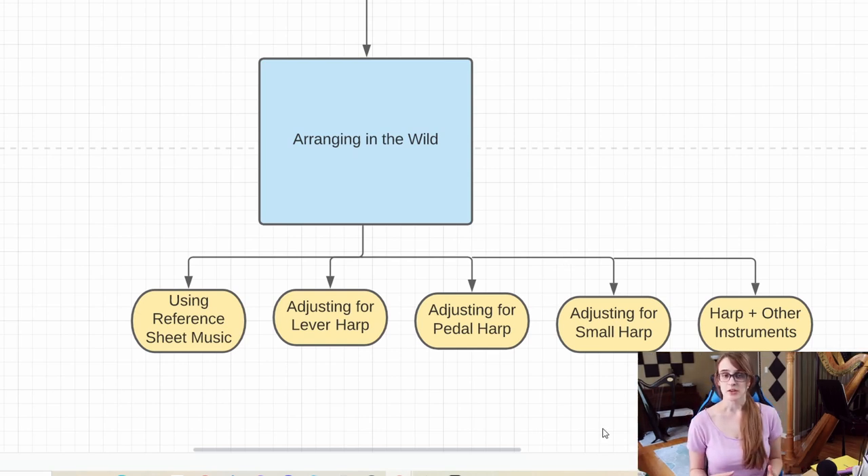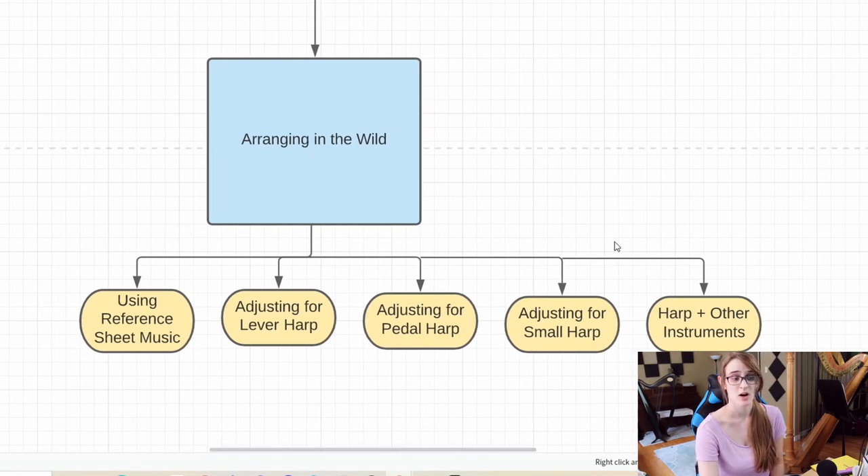It's at this point that it's most relevant to learn how to apply everything you've done so far to whatever songs you might encounter in the wild. That includes things like adapting from reference sheet music, adjusting for lever harp, adjusting for pedal harp, adjusting for small harp — everything up to that point is quite general across harps, mostly adjusting for range and accidentals. And you might also want to think about writing for harp and other instruments. So that's just to name a few.